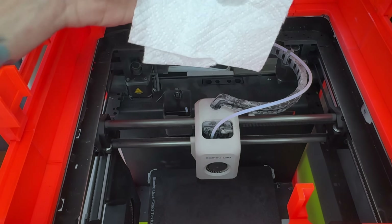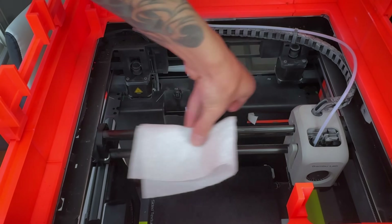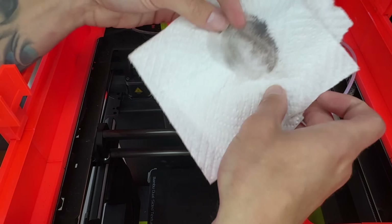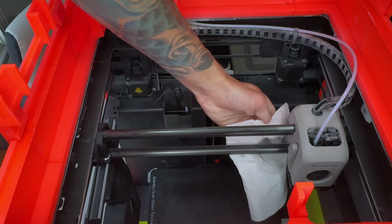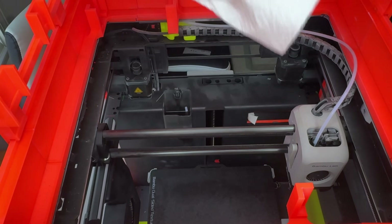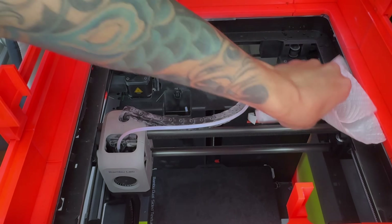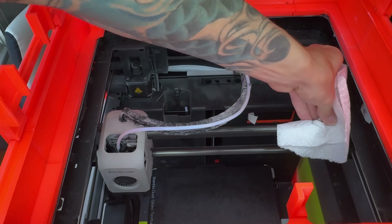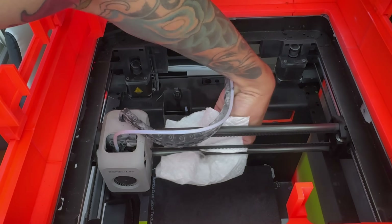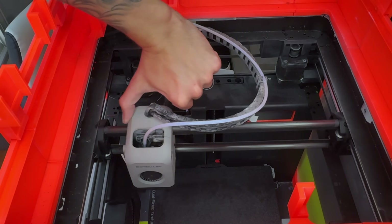I have some IPA soaked onto this paper towel. We're going to push the head all the way to one side, grab that rod, and run the towel back and forth on it. In the wiki it shows spraying IPA directly on there, but I don't like spraying alcohol into an enclosure. You can see how dirty that is. Once wiped off the first time, move the head back to the other side, use a cleaner side of the rag, and repeat — same thing on the bottom rod.